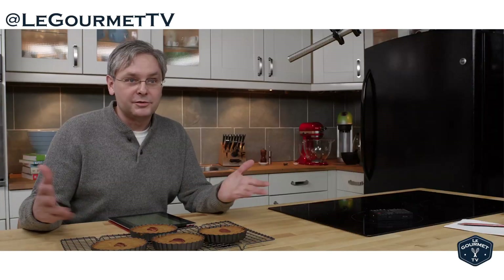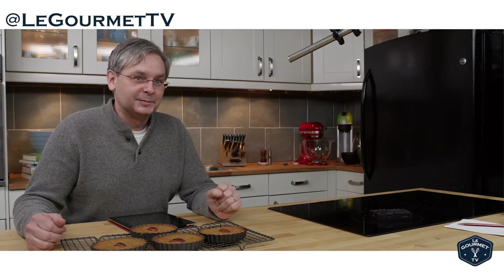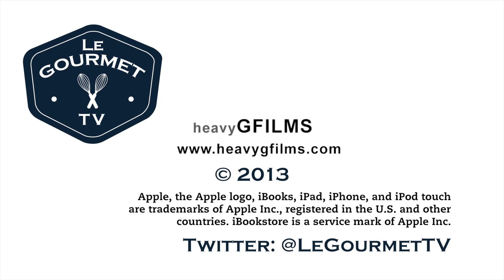Please check us out on Twitter, Facebook, Google Plus, Tumblr, Instagram — all those social media places. We're at LeGourmetTV in most of those places. Thanks for stopping by; we'll see you next time.